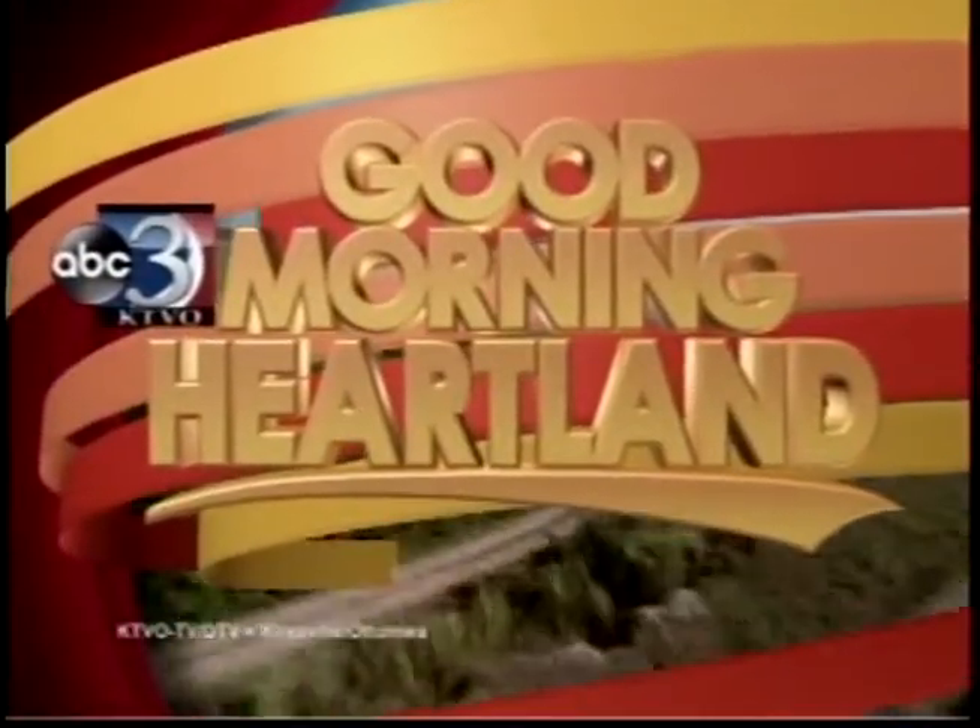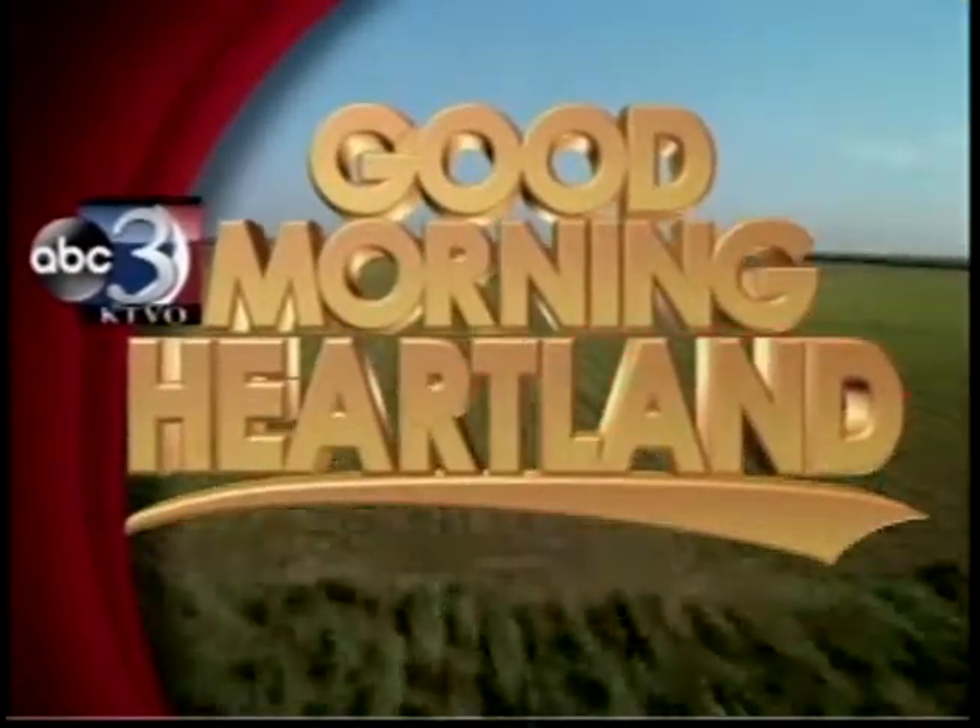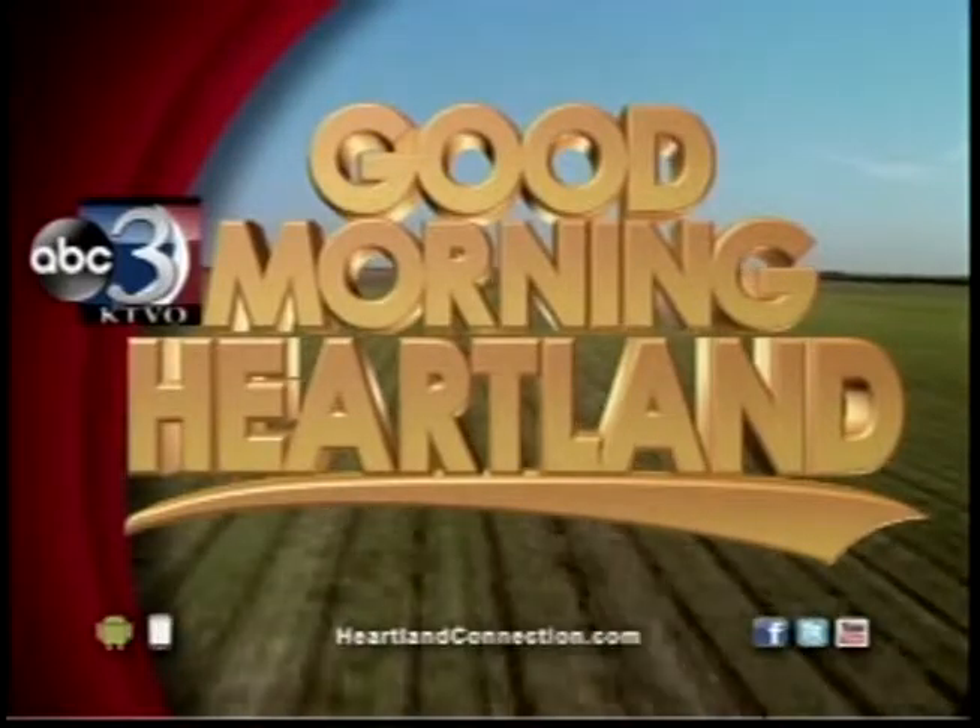This is KTVO's Good Morning Heartland. Grilling season is in full swing. Samantha Croy is standing by with some barbecue safety tips. Hey, Samantha.